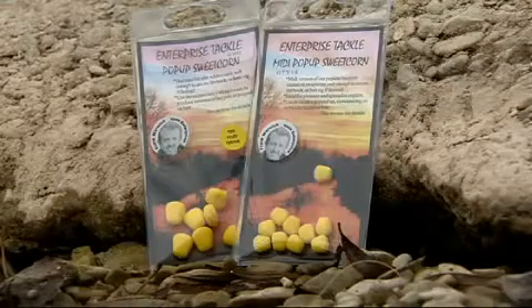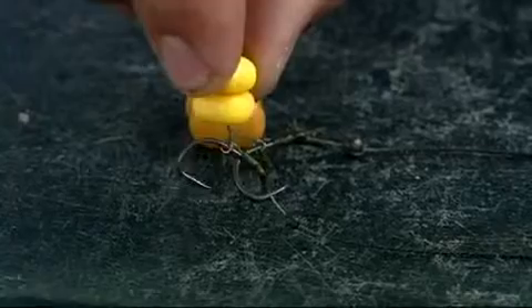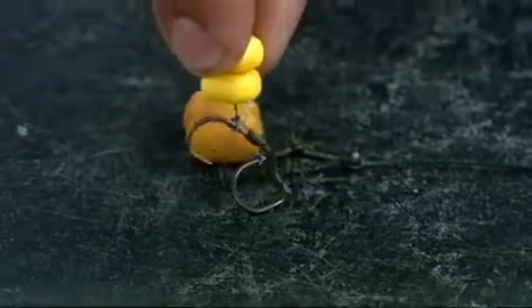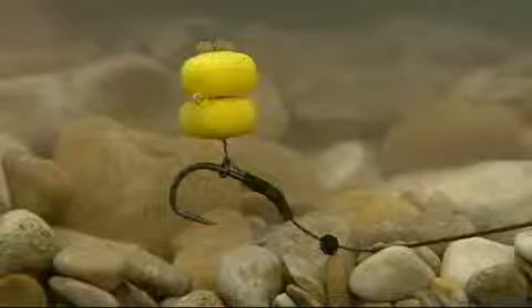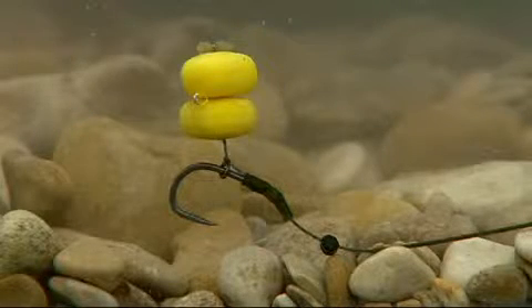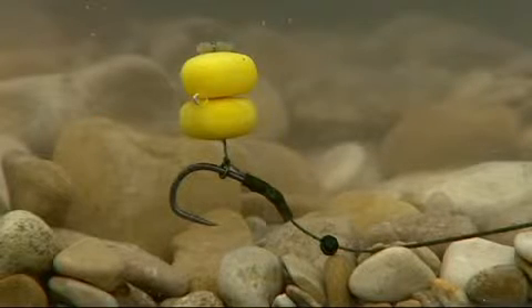You can't beat this — two bits of plastic corn just on a short hair. That's a little size 8 wide gape, number 6 shot, hybrid soft hook link, and it'll just sit up like that when I'm spodding and fishing with hemp and corn and a bit of chopped boilie. That is my number one approach, especially if there's a little bit of weed on the bottom.